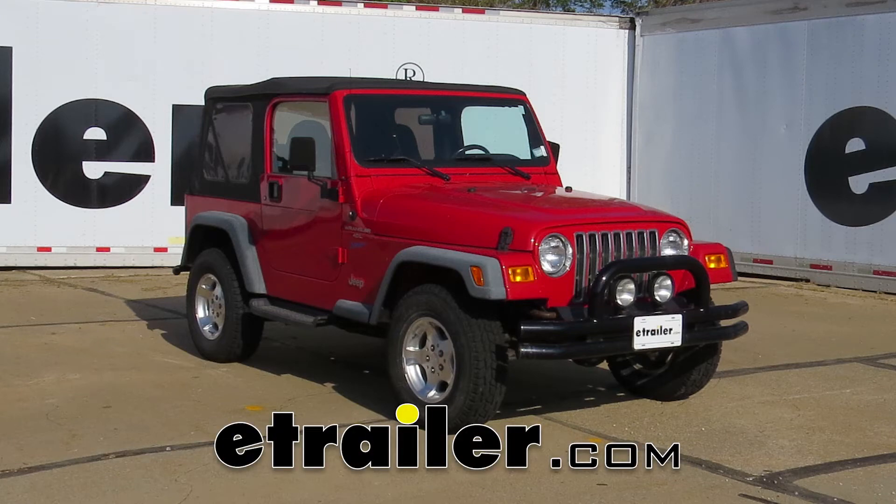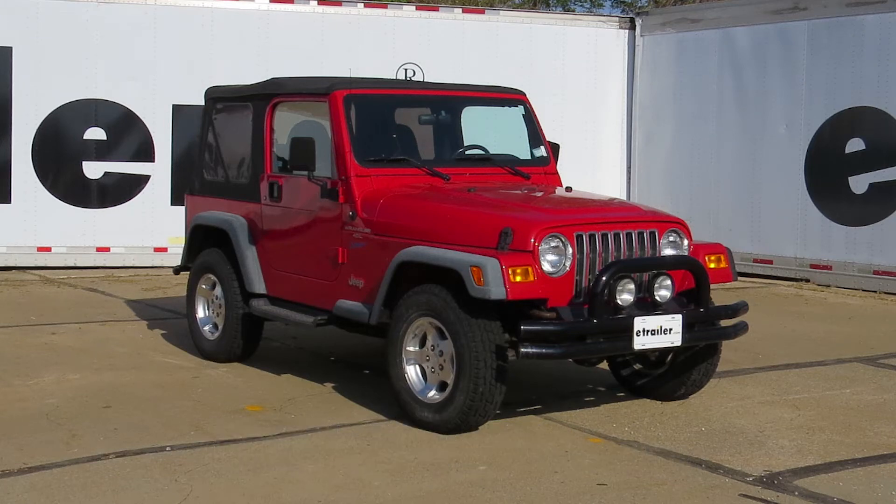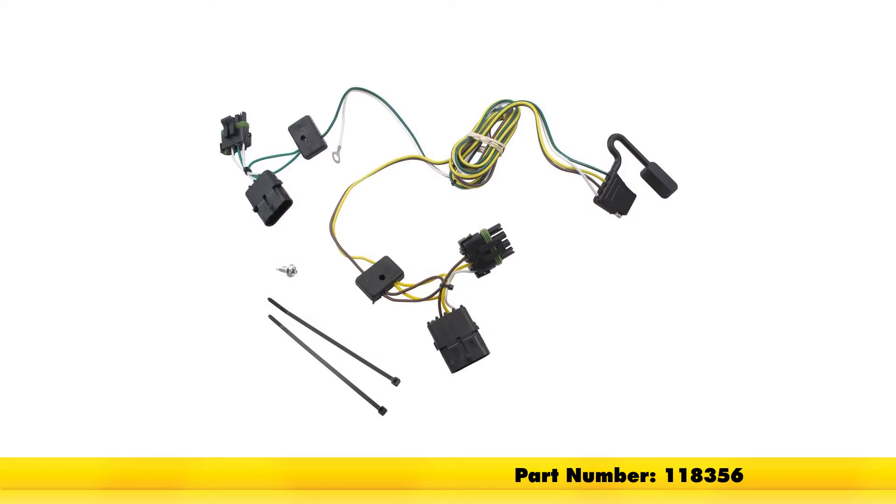Today on our 1997 Jeep Wrangler we're going to be installing the T1 vehicle wiring harness with the four pole flat trailer connector. Part number is 118356.